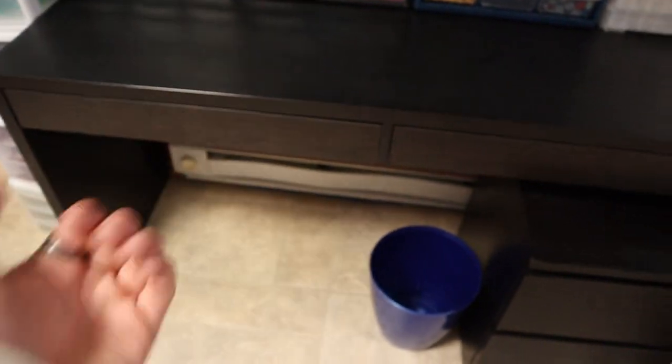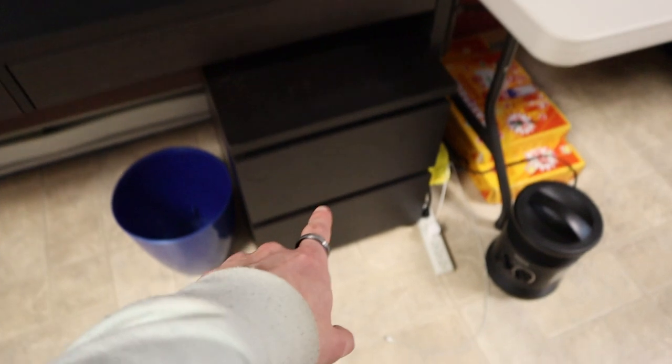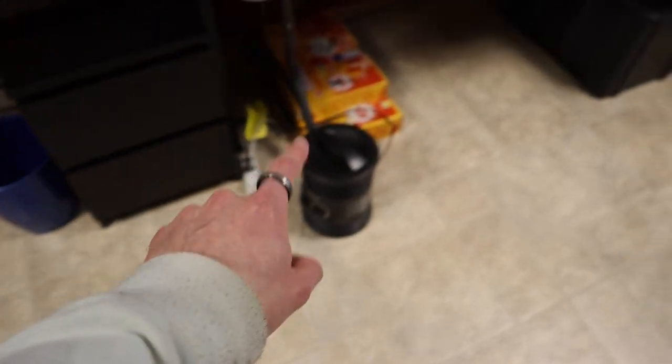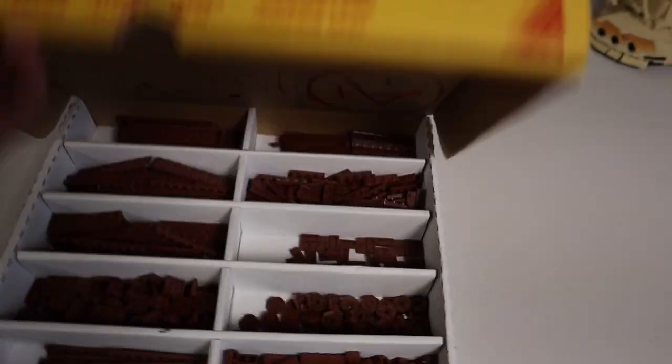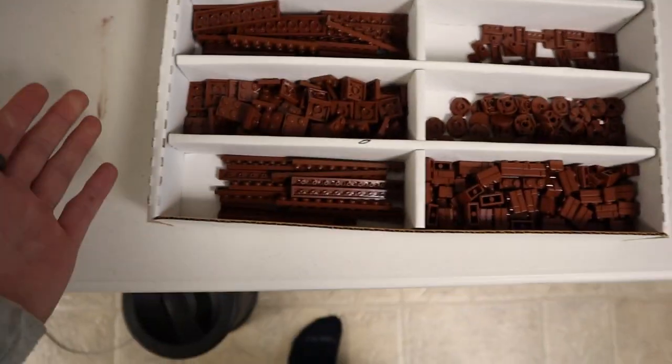The drawers in this I'm eventually going to hopefully move my minifigures into so I can just pull out a drawer and sift through parts. As of right now I don't have anything in there. The one all the way on the bottom is just miscellaneous stuff that I use for video equipment and computer stuff. I also have a surge protector with a charger, a space heater, and these things I'm going to paint eventually. This right here is random reddish brown pieces that I didn't have anywhere else to put. The same is true on the bottom but this is tan — mostly bricks and plates.